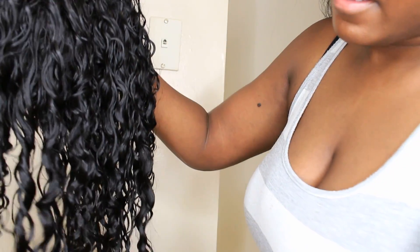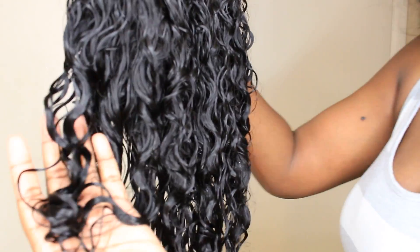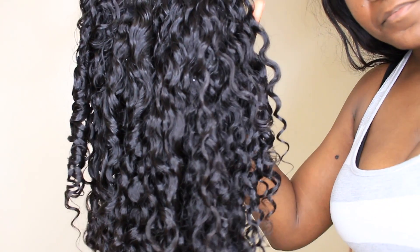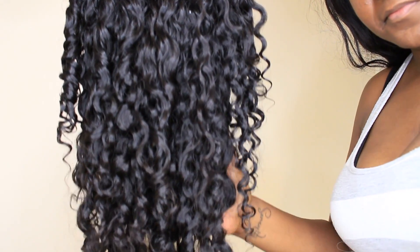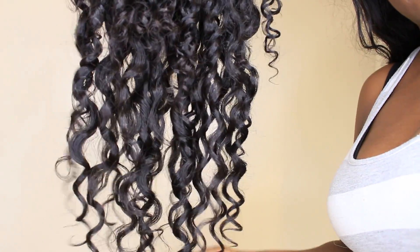Thumbs up for Coco Curly Hair — I am in love. What you're seeing right now is just the hair; it still has the conditioner on it, but I'm showing you the curls while it's wet. It's very, very curly and very, very defined. And this is the look after it air dries. Can you guys see these chunky, beautiful curls? I'm in love with this hair.